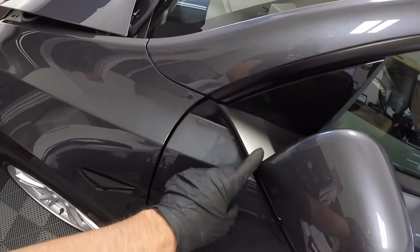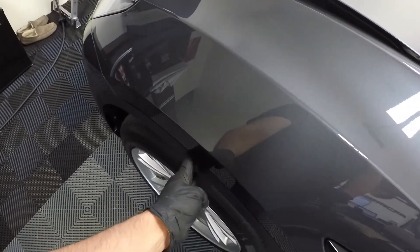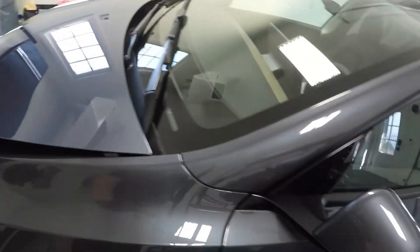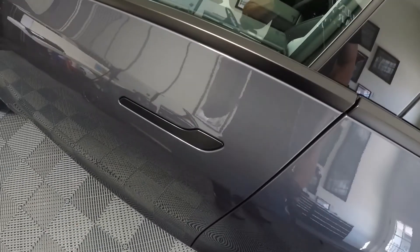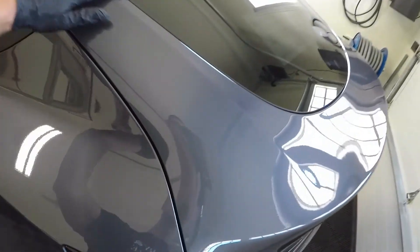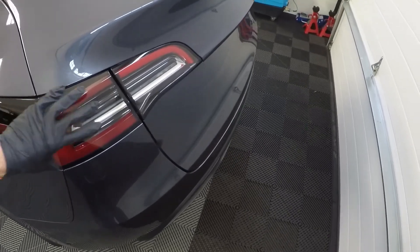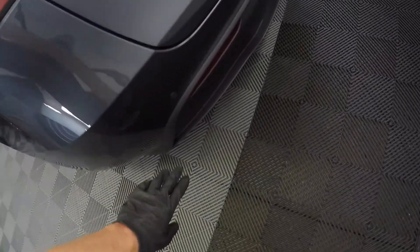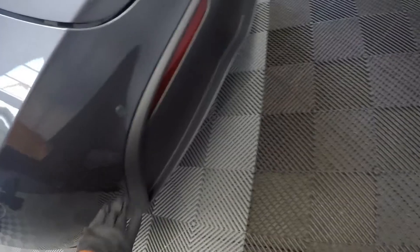I'll tape this matte trim off here around the mirror, and this matte trim as well. This is porous plastic - you generally don't want to get polish on that. I'm going to tape off the headlights too. I'll tape the handles off - they're a matte finish and I don't want to buff on that. The glass will be fine. The rear taillights are different from the front headlights - they're not coated the same way, so you don't necessarily have to worry about those. But all the plastic down here, I'll tape off the edges as well just to make sure.